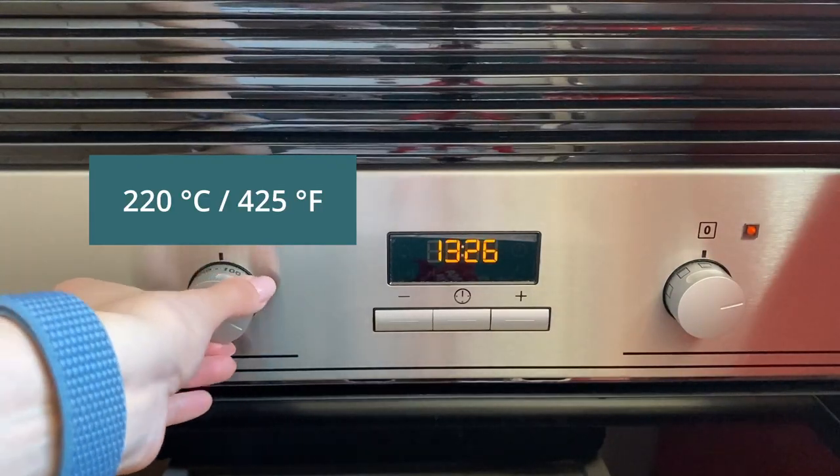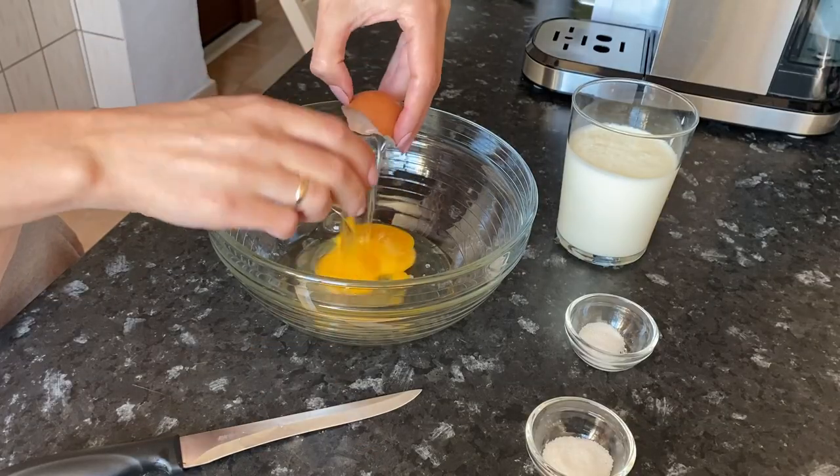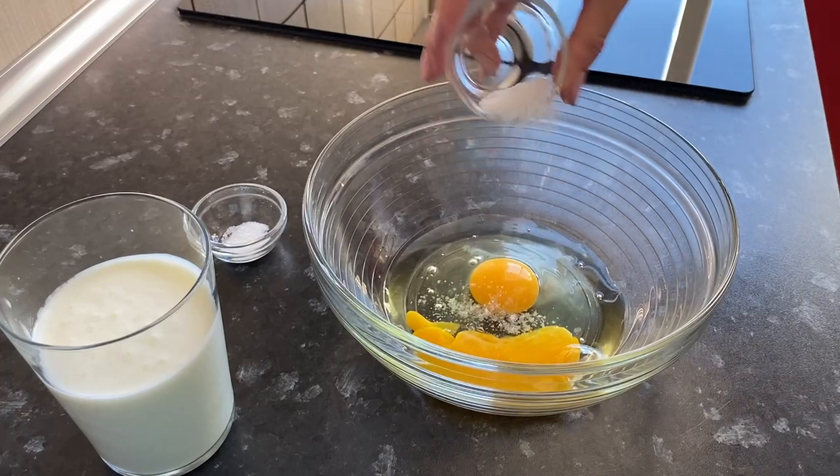Turn on the oven to warm up. Break two eggs into a container. Add salt and sugar.